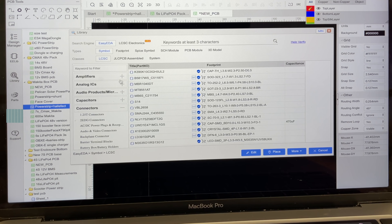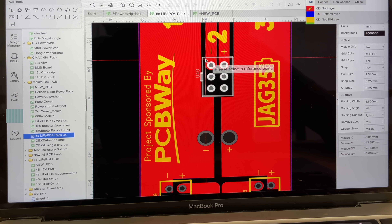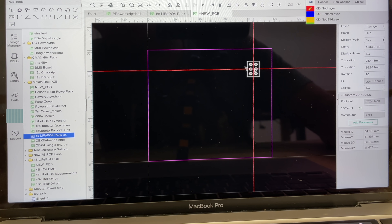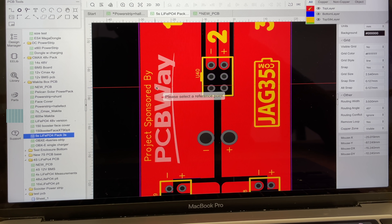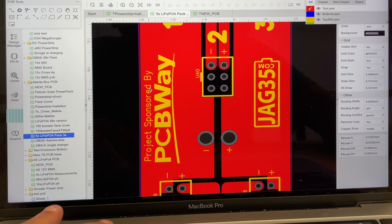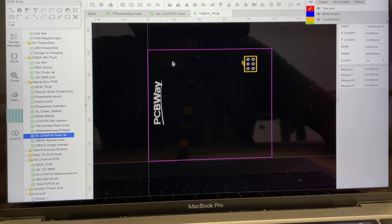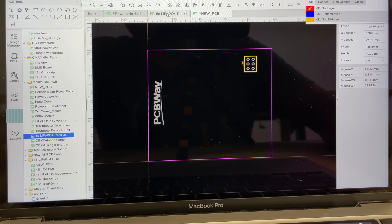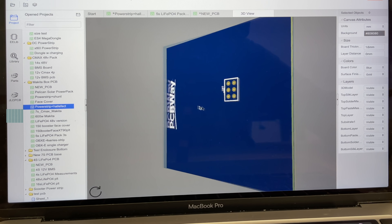Then you start applying stuff. For this connector, for example, I went and looked for it, found it, and if I want to put it in this PCB I just copy and paste it — and there's a connector there. For branding, let's say you wanted to add some text — you come in here, boom, you add your text and then pick which layer you want it on. You can add a bunch of things and look at the 3D version of the board.